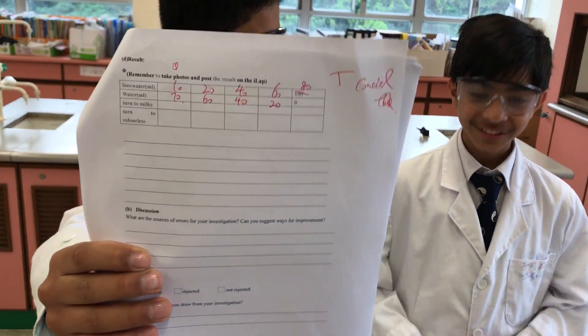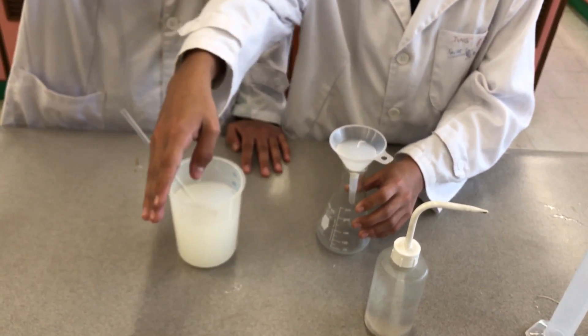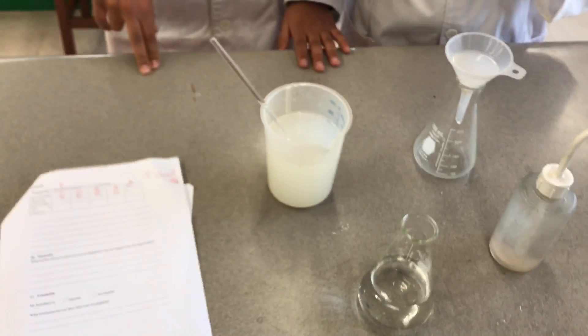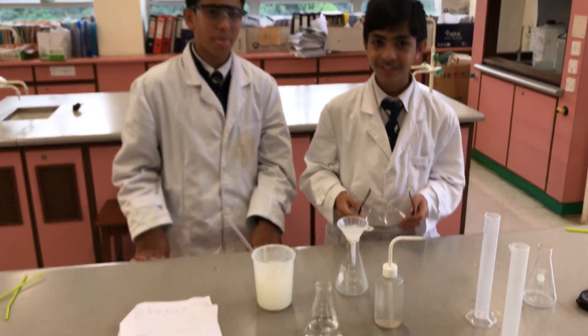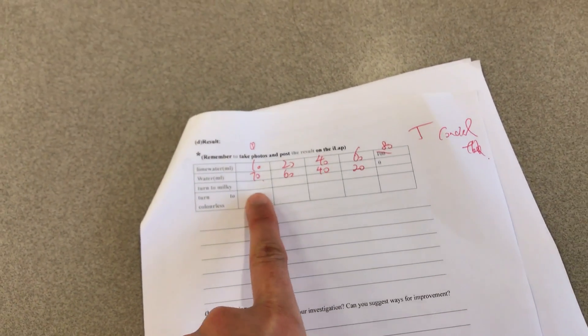So this is what we're going to be doing — this is our formula. Because of the time limitation, we already prepared the limewater. We are doing the first formulation: 10mm of limewater and 70mm of water. We are making limewater — we didn't make the limewater yet. Okay, we are doing the first one: 10mm of limewater and 70mm of water.